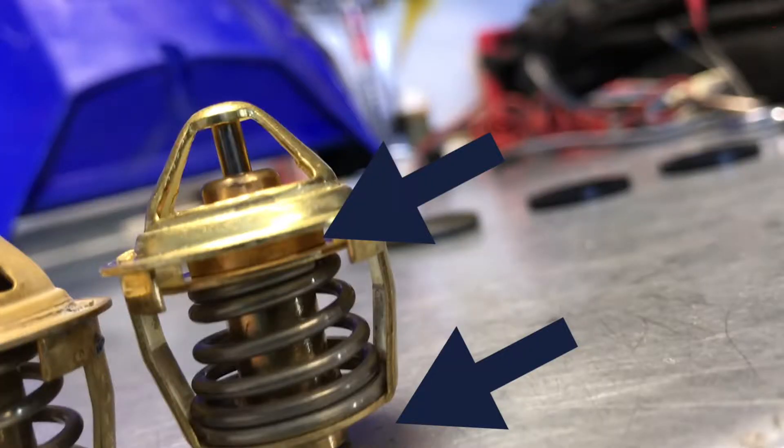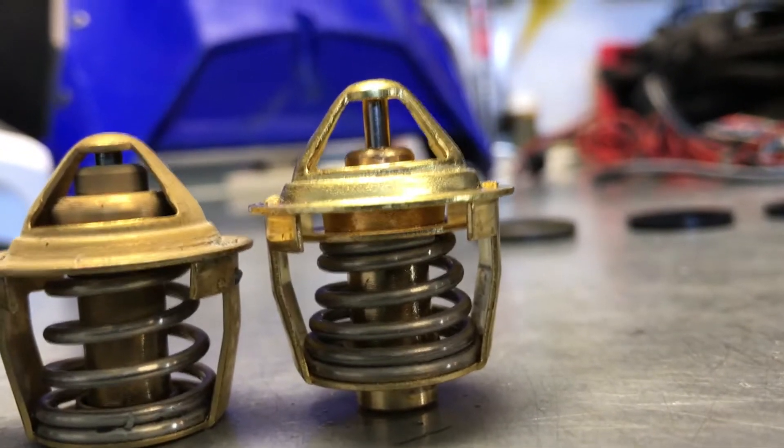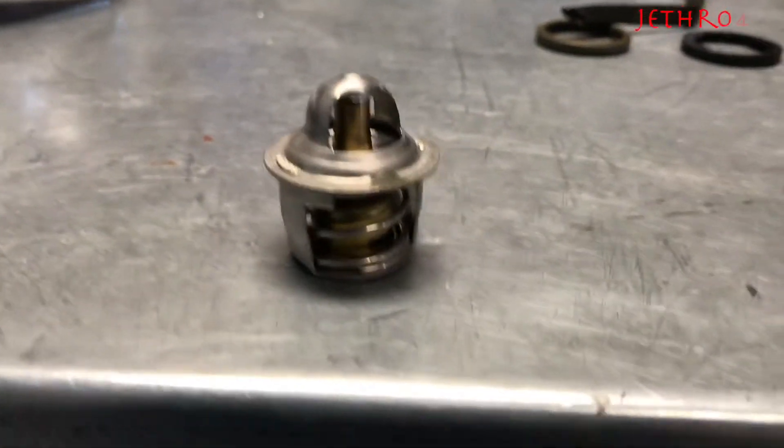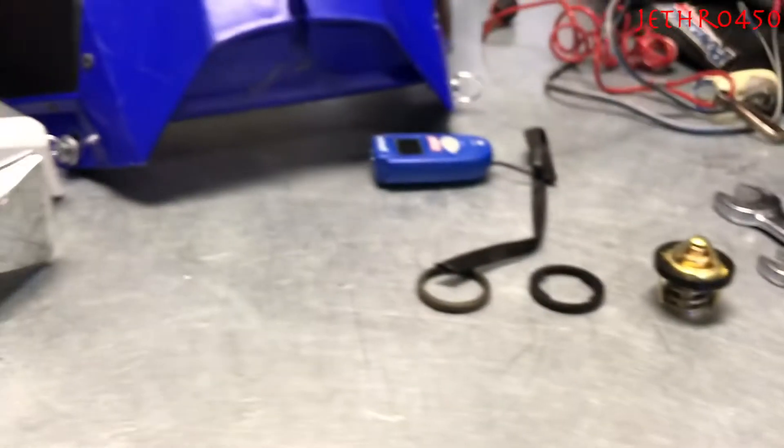See that gap right there — the thermostat is opening up, which will allow fluid to go up through the top. Look, it came down. I'm gonna really put the heat on this one and see if we can make it move.